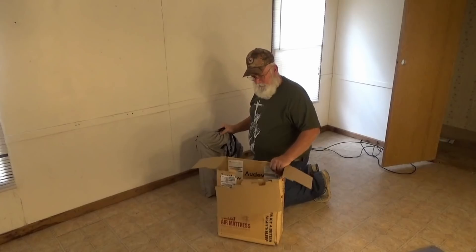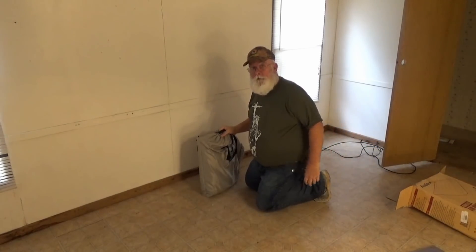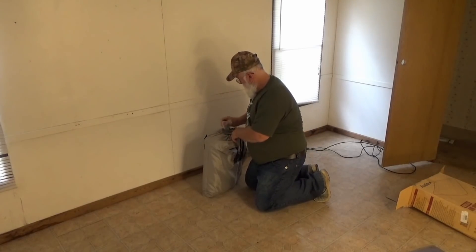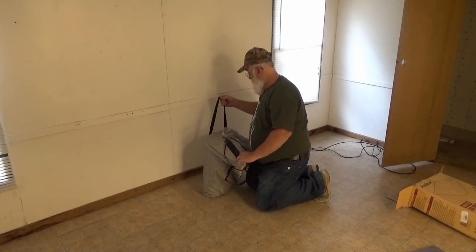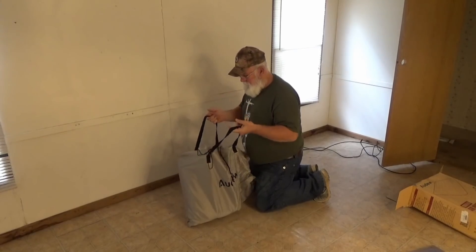It comes down in a nice storage bag — don't know if I'll be able to get it back in or not. Let me get this all untied here. It even comes with carry straps — ain't that nice!